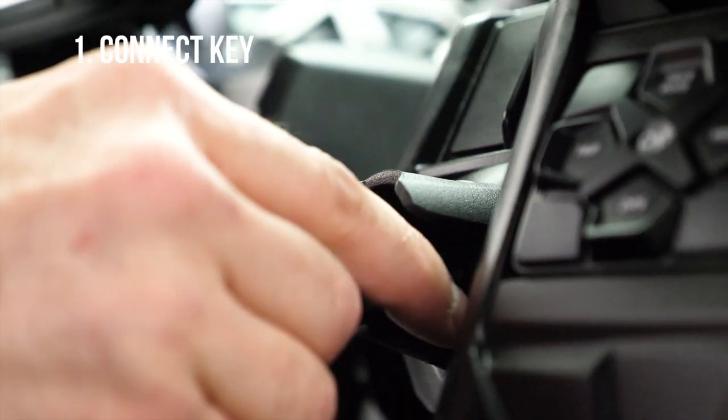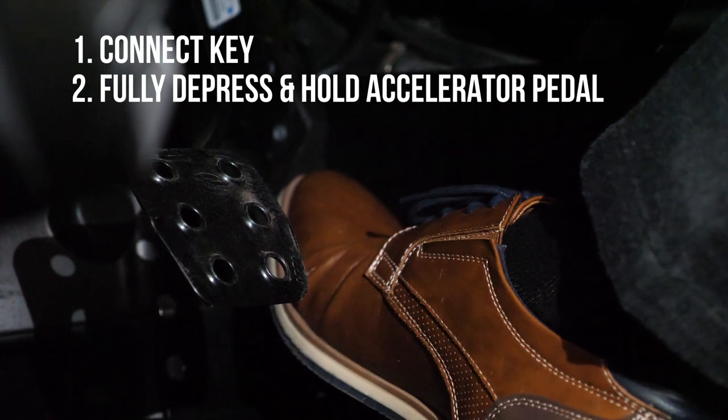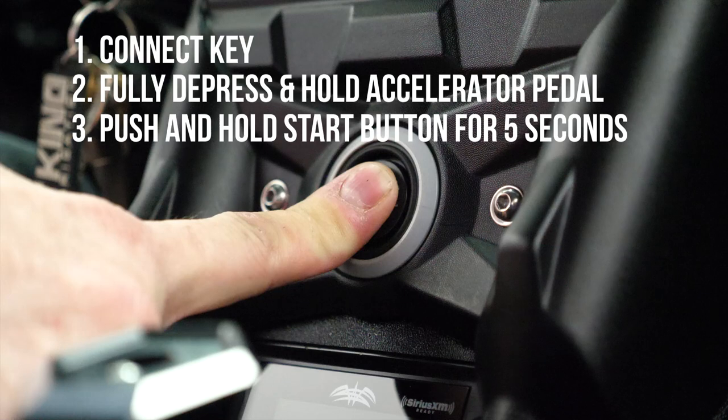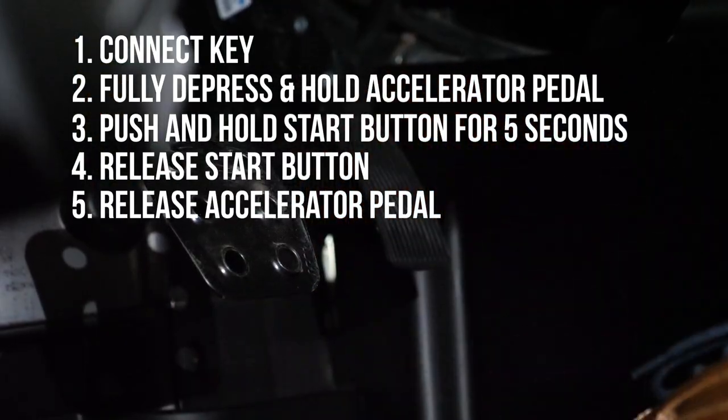This is a necessity for marine applications and can be easily verified on your X3 by following these basic steps. First, connect your key. Then fully depress and hold the accelerator pedal down. Then push and hold the start button for five seconds. Release the start button. Lastly, release the accelerator pedal.